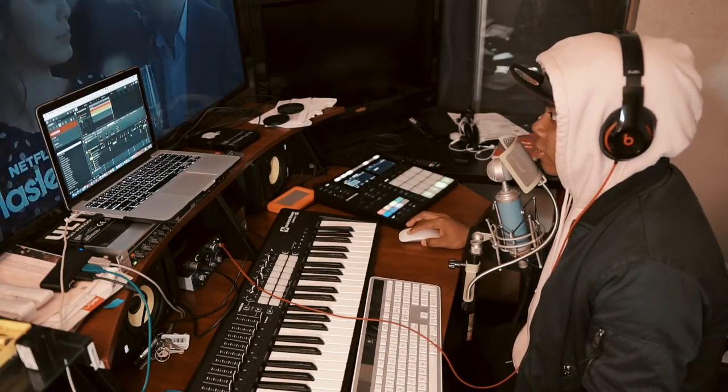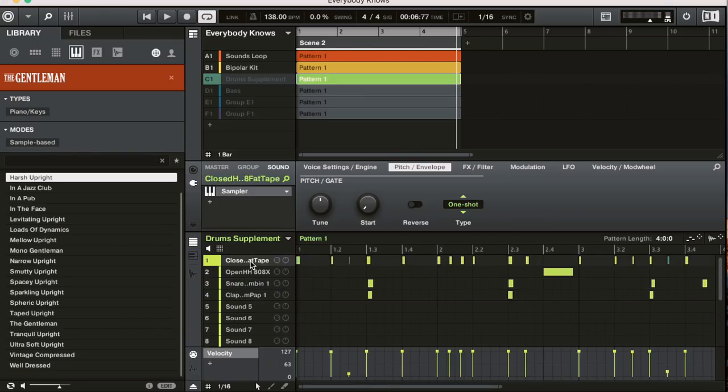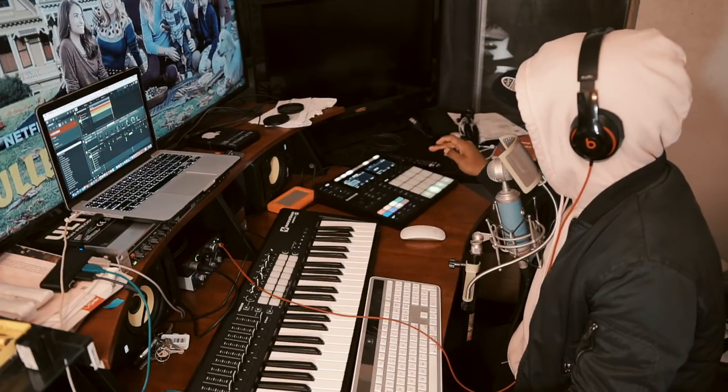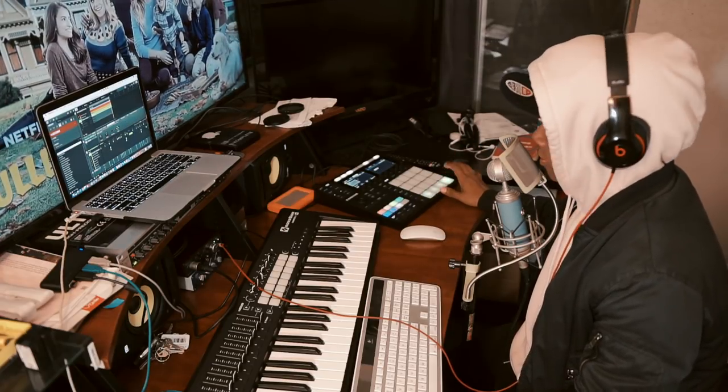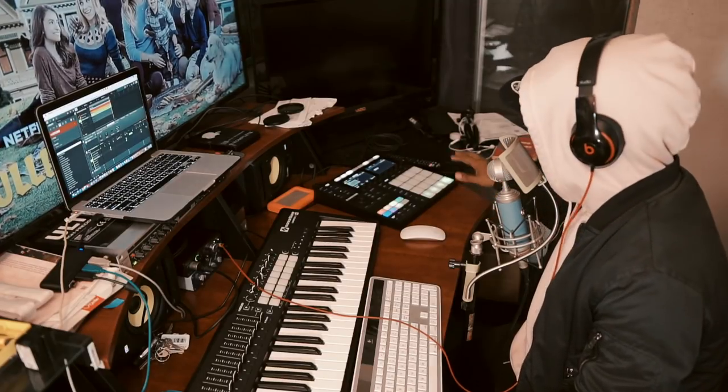This sounds pretty dope to me. Then I wanted to add some hi-hats. I found sounds separately on my own within Maschine — an open hi-hat, a closed one, a clap, and a snare. I put them together and it sounds like that.